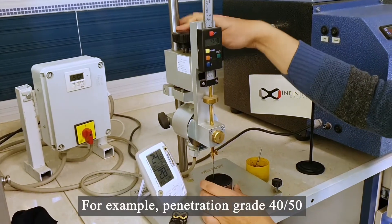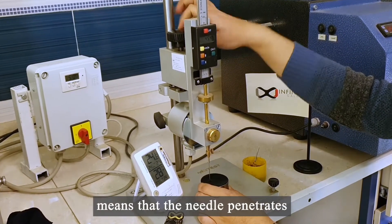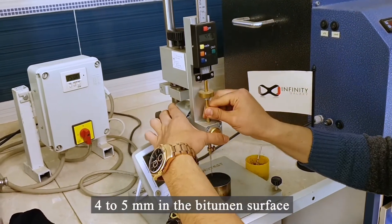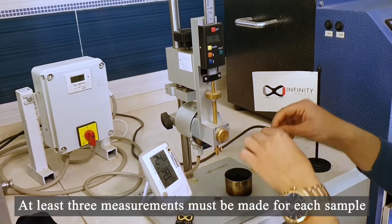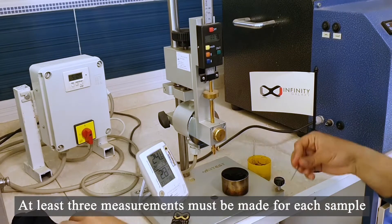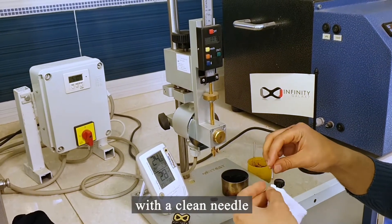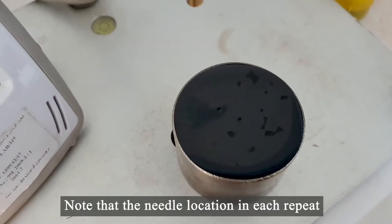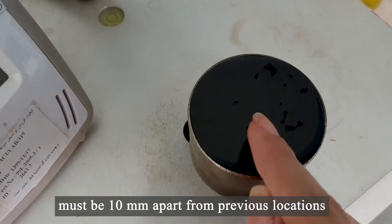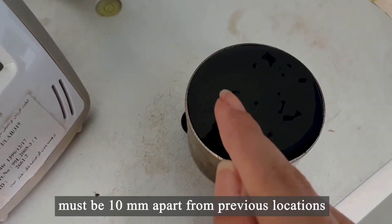For example, penetration grade 40-50 means that the needle penetrates 4 to 5 millimeters into the bitumen surface. At least three measurements must be made for each sample with a clean needle, then the mean value must be reported. Note that the needle location in each repeat must be 10 millimeters apart from previous locations.